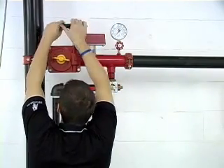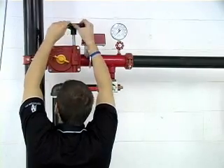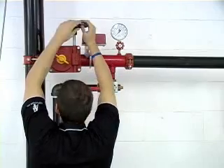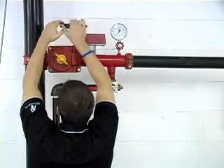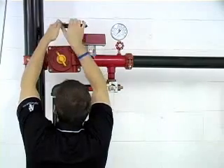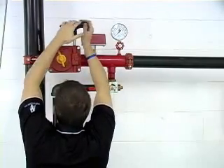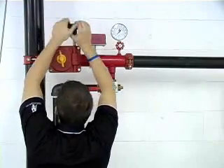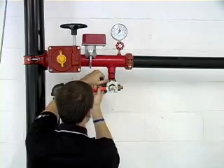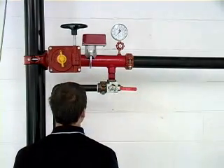Before starting, you'll need to drain the section of the system that you're working on. Start by closing the sectional control valve. After the section is isolated, open the test and drain valve to the drain position and drain the section completely.